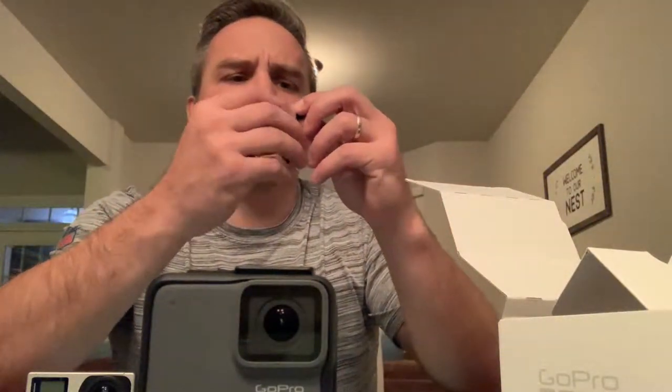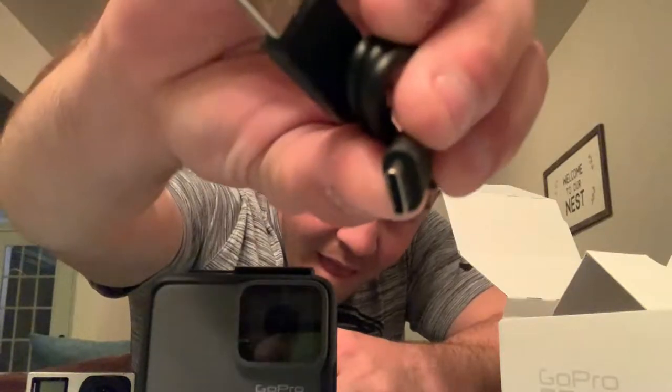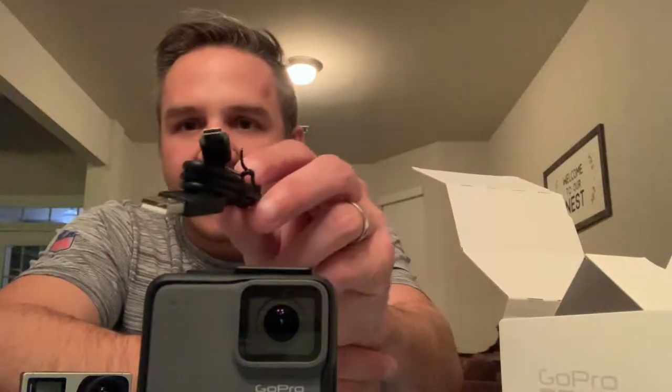They have a new charger that is unique to GoPro - it's not like the old one. The old one was like a little micro USB, but this is a new style charger. I already knew this was coming, so I went ahead online and got a 10-foot charging cord because I like to move it around. I already got one of those coming in the mail.